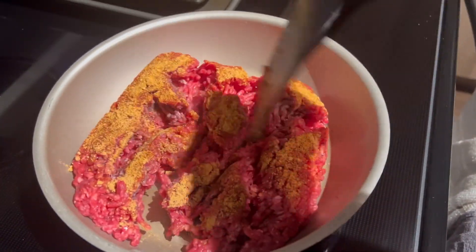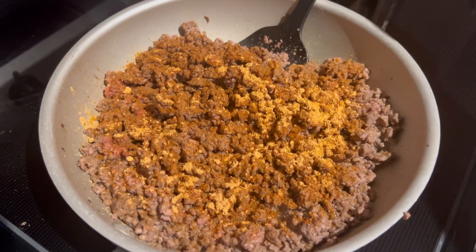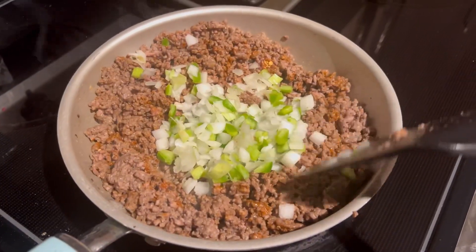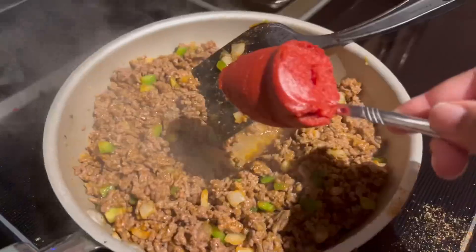Hey guys, welcome back to Car's Kitchen. Today I wanted some black people tacos, so I decided to make Taco Bell at home. We're going to start with cooking our ground beef, and I like to season my meat before and after it's cooked.